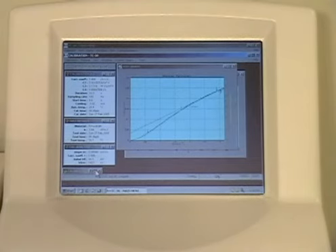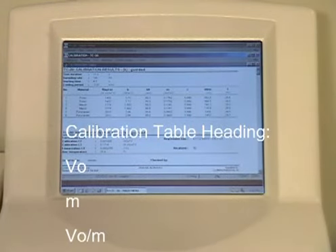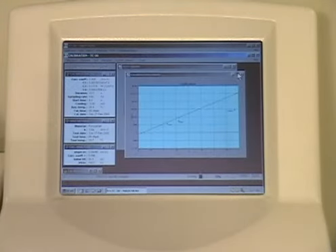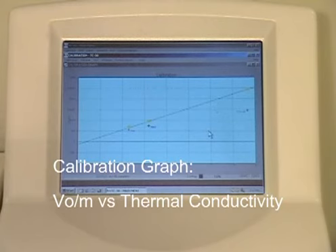The three most important columns of your completed calibration table are VO, which is the initial voltage of the heating wire before each test begins, and M, the slope of the area of the line between the start time and the total test time of your chosen parameters. The calibration graph displays the calibration line of V over M versus the thermal conductivity of each reference material selected.